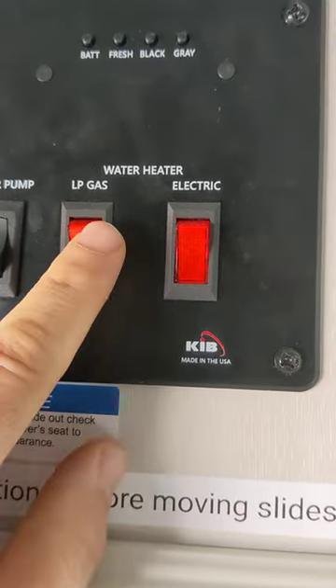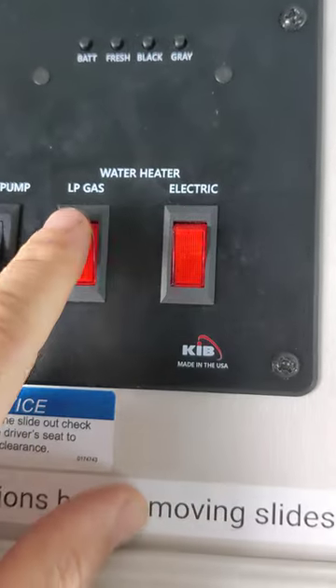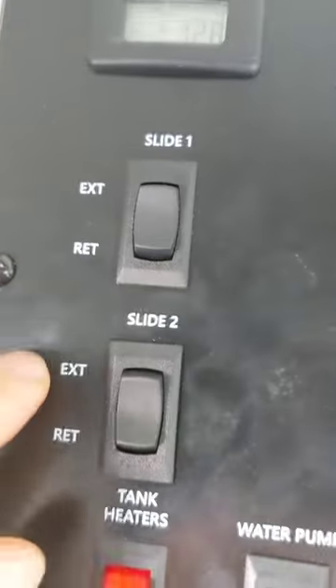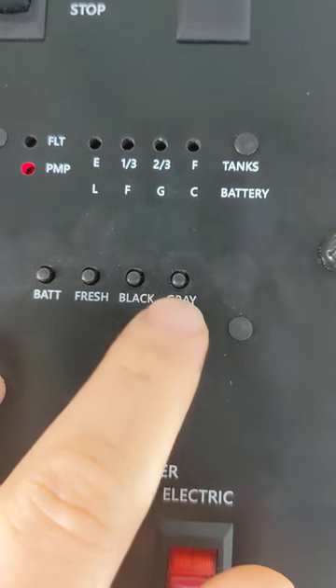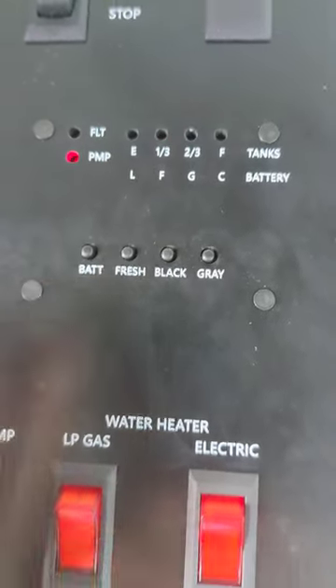This is your water tank control — you have a propane gas water heater and an electric water heater. If you're plugged in somewhere, use electric so you don't waste your propane. This is how you start and stop your generator. And these buttons are to check your tanks: black water, fresh water, gray water, and your battery level. That's it for the controls.